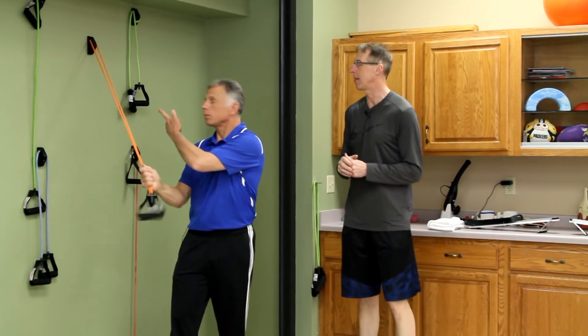Today Brad, we're going to talk about shoulder strengthening using the bands and the wall anchor. If you haven't got one already, what are you thinking? Go out and get one because this is really going to help your rehab with any shoulder. This is almost indispensable.